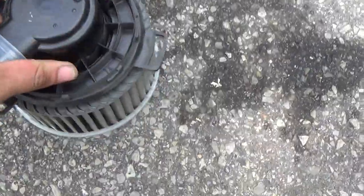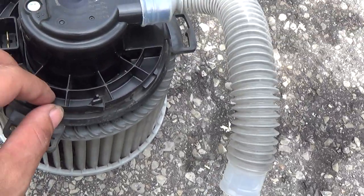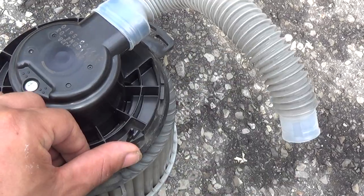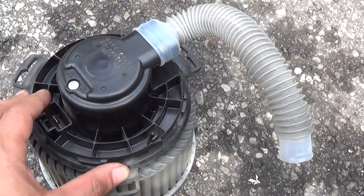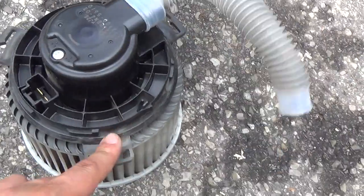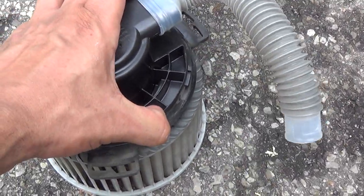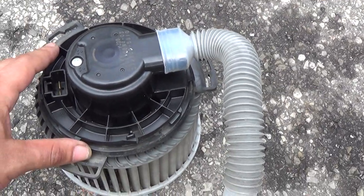That's it, it comes right out. On these fans there's a tab here — you've got to push it in so you can rotate the whole assembly so it can be freed. There's no screws to hold this motor, it's just turn and clip. So that's your tab, you gotta push it in and twist with one hand — it's hell, it's hell.